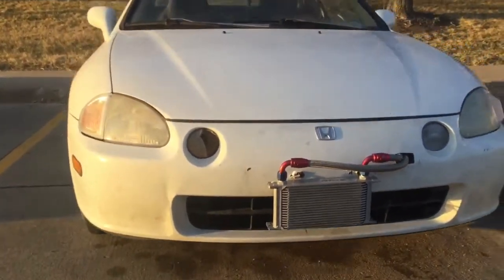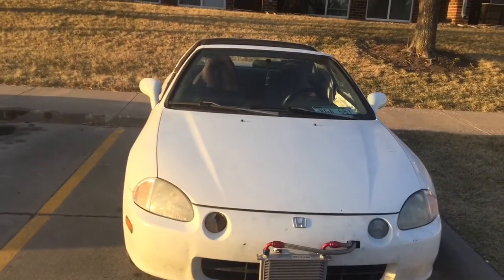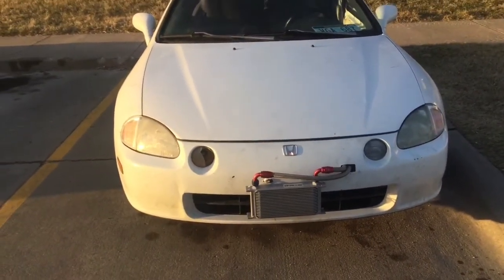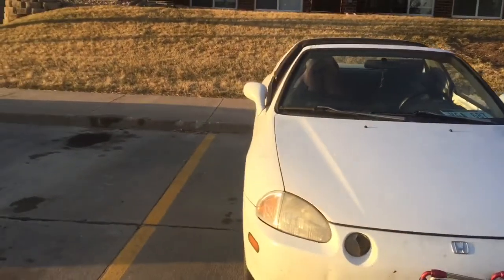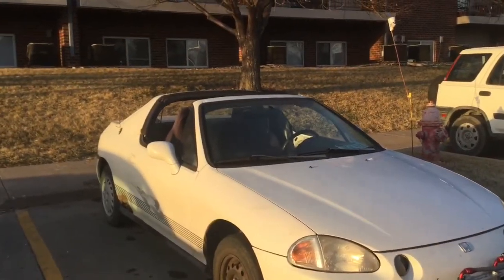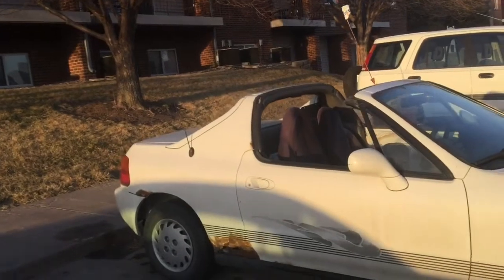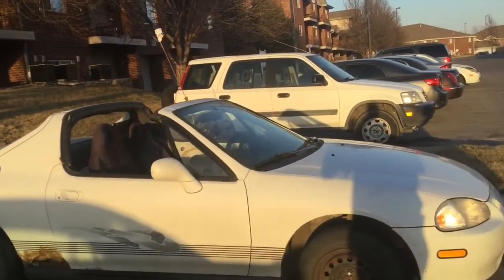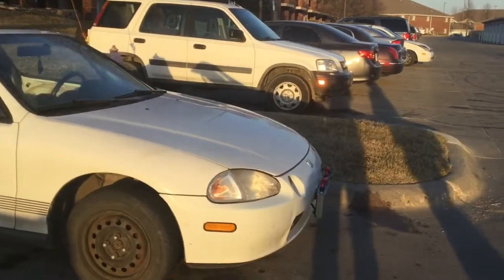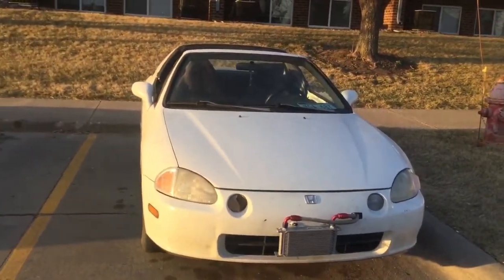If this video gets 10 likes by Sunday, the Del Sol will get its second mod. I already have the second mod in the house — it came in last week or the week before. So if this video gets 10 likes, I will install that second mod for you guys. It's gonna be a lot less hassle than this oil intercooler. Hope you guys enjoyed today's video and we'll see you guys in the next one.